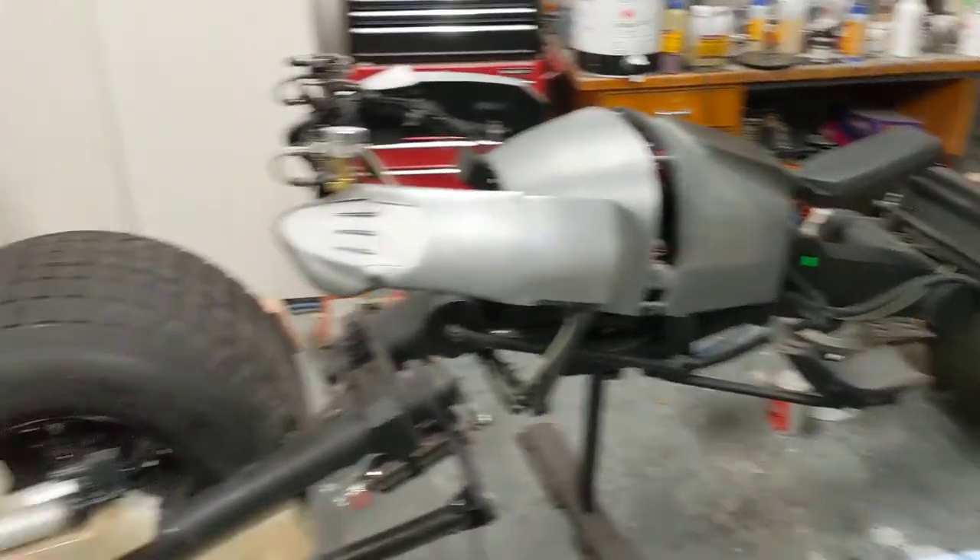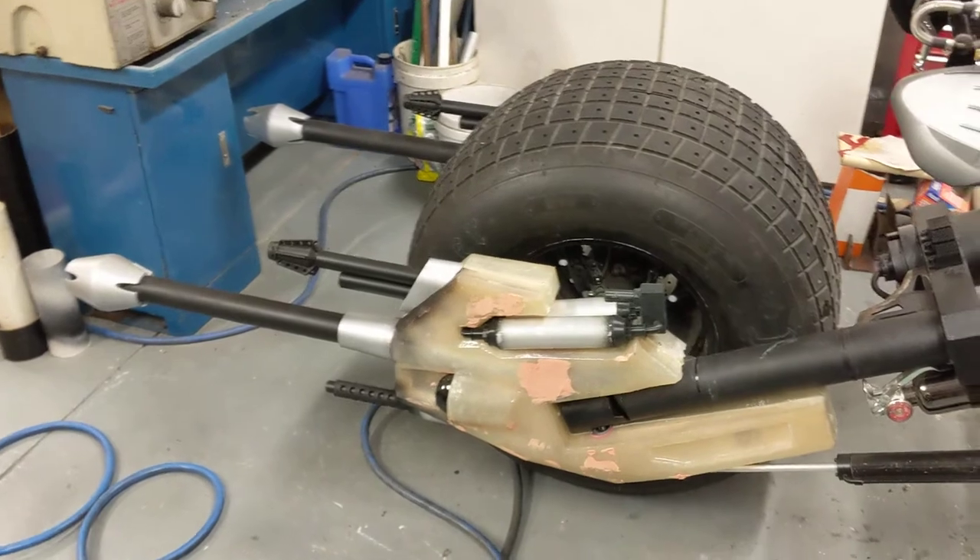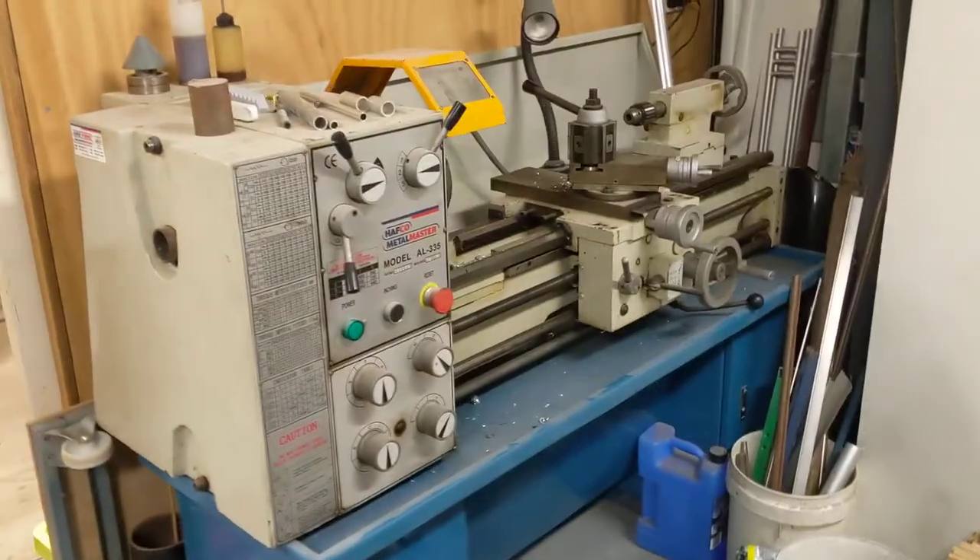There's the bat pod, just about finished. I just need to sand and paint those cannons and it'll be done.